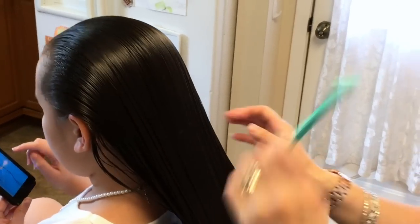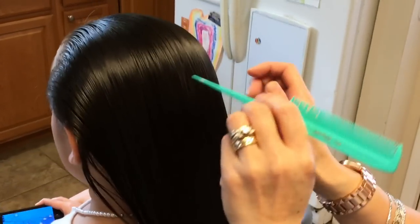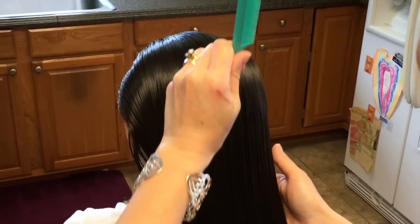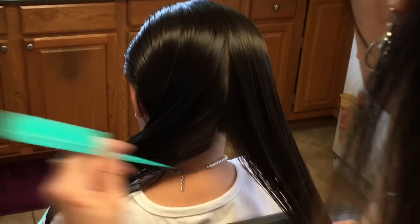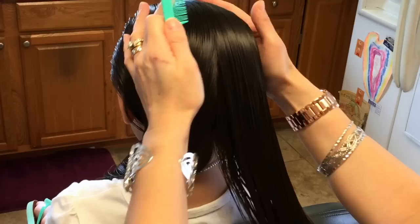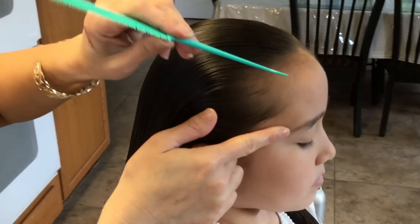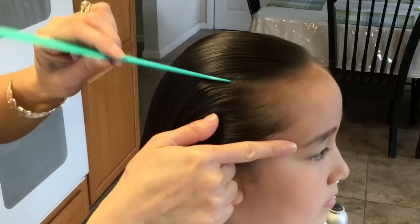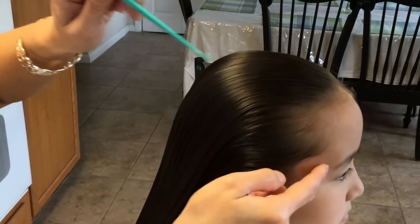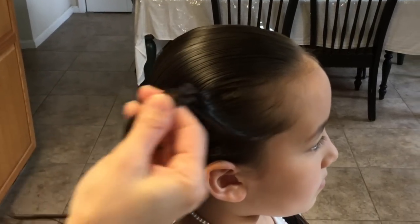I'm going to start from the back right in the middle of her head and just split it down the middle. On this side I'm going to start by the corner of her eyebrow, just about an inch and a half up, and take a slice of that.